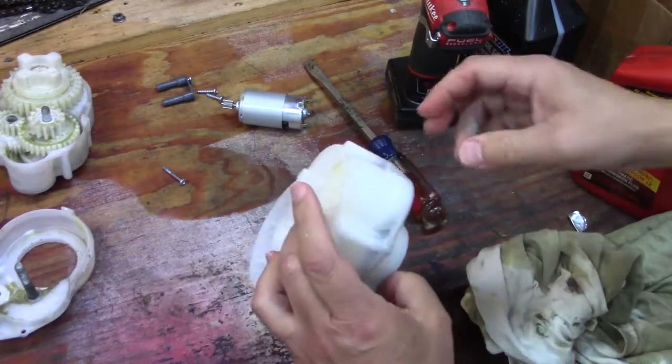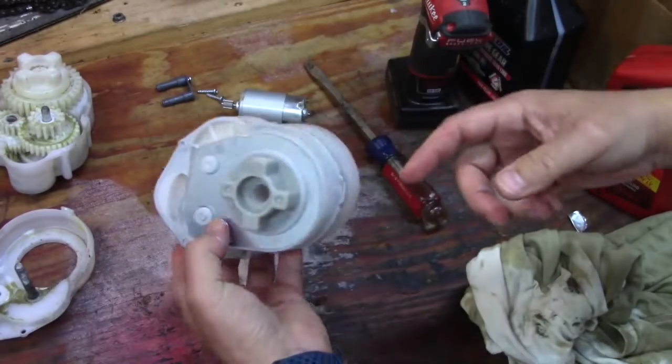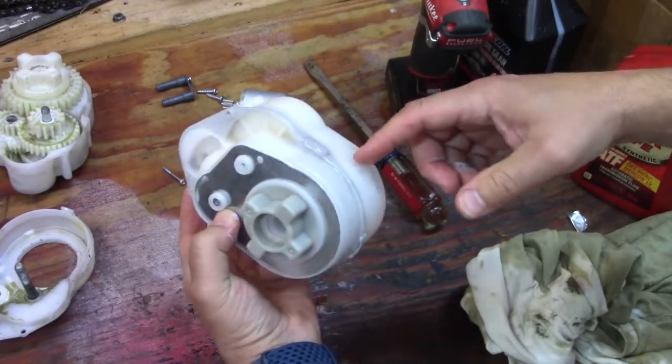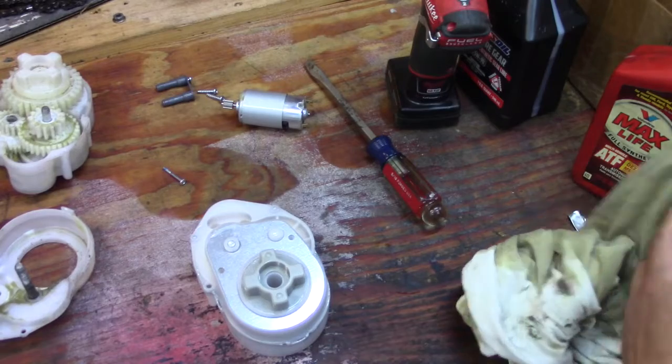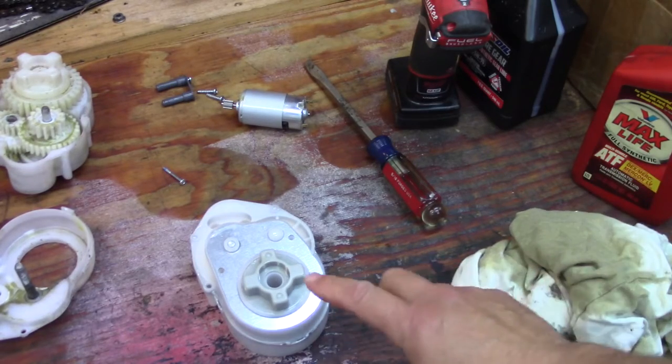Now we have to let that sit for 24 hours before we can put any oil in here. I'm going to do the other one and then come back after 24 hours to add the fluid.